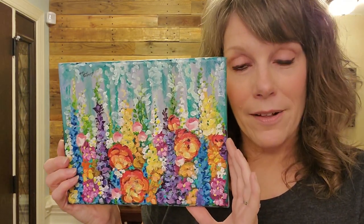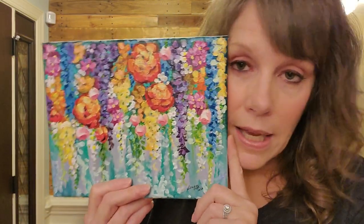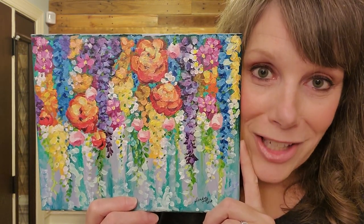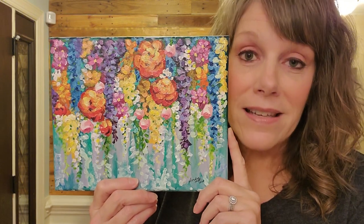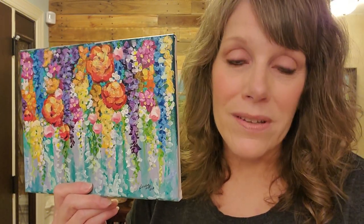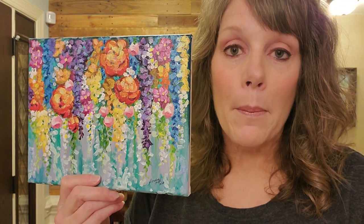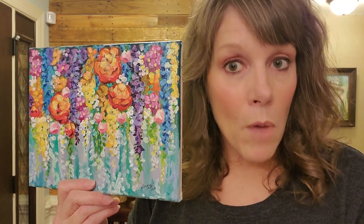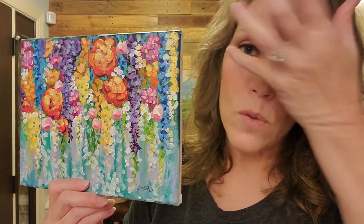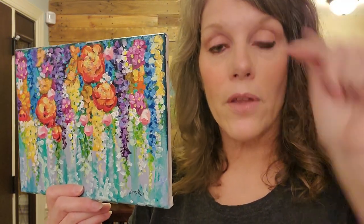And this will be for sale — it'll probably be on my Facebook page first, and if I don't sell it right away, it'll go in my Etsy shop. I do have an Etsy shop. I don't put all my stuff for sale there because I have hundreds of things, but I do put some of the smaller paintings and some resin stuff. That link is below the video.